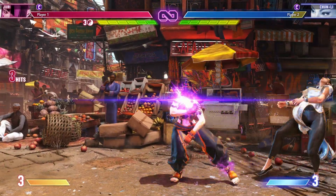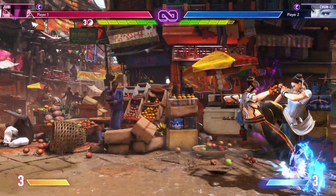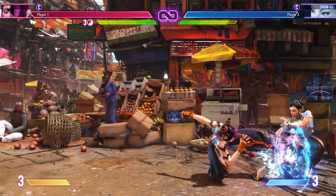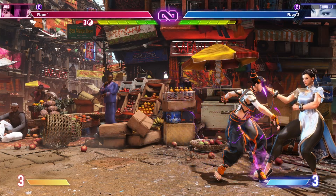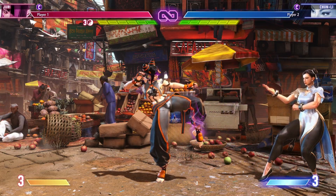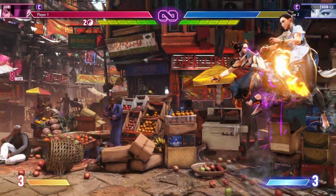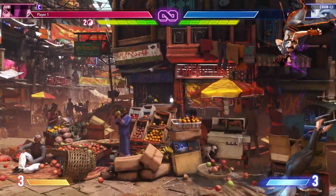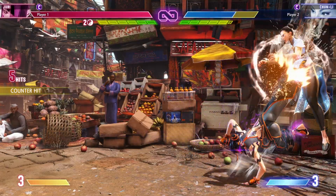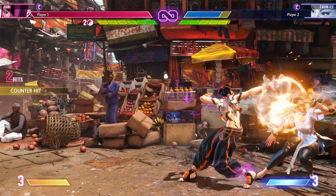If Chun-Li chooses to block, we can still force pressure afterwards by going into a string. Under Feng Shui Engine, if we end our string with standing medium punch, they still can't hit a button because we're plus two frames. And if we bring this all together — even if they block the safe jump, we can keep our pressure going. If they hit a button again, we go right back into the safe jump and put them in the situation one more time.